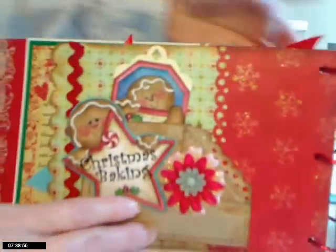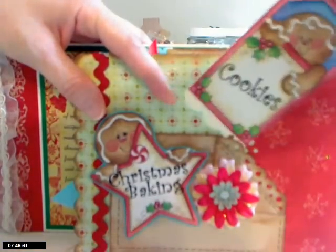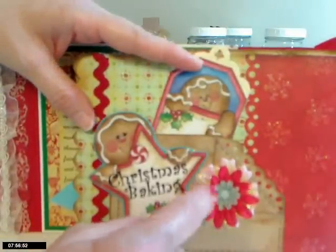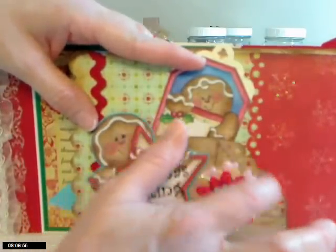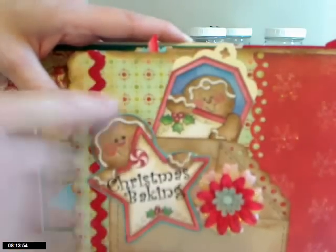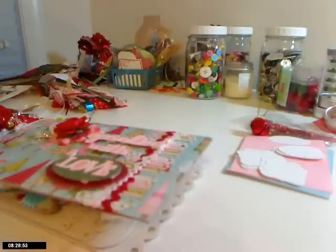This last page isn't finished, but it has the tag with the little guy from the kit stuck on it, and I made pockets out of this section. There's a layered flower here. This piece was actually a card — I turned the corner down, left the end piece sticking out straight across, and punched it with the Martha Stewart edge punch. I layered my paper again here, just to make it more interesting, and put the red right on the edge.